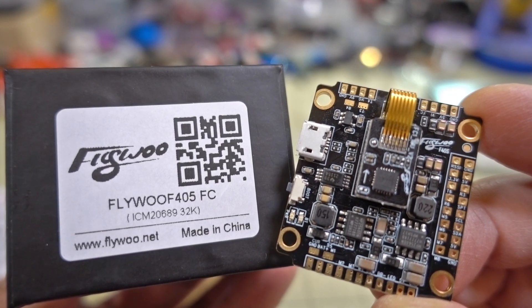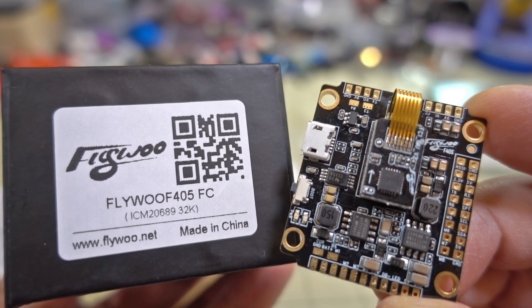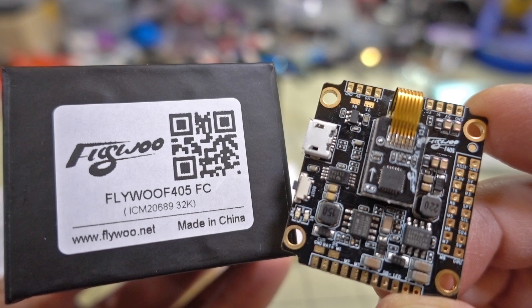In this video we're checking out another flight controller from a relatively new company, or at least one I haven't heard of yet. It's called FlyWoo, and this is the FlyWoo F405 flight controller.